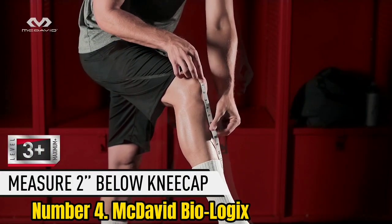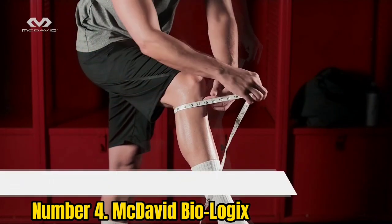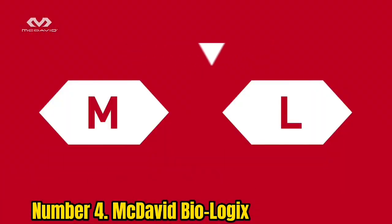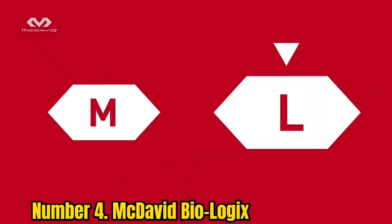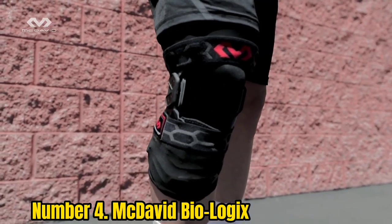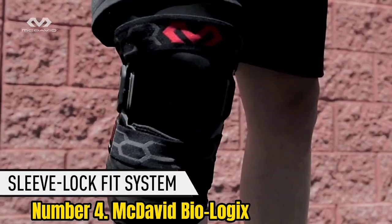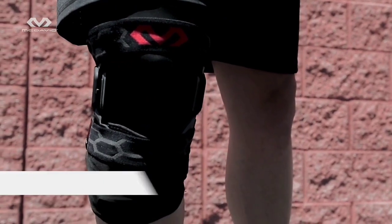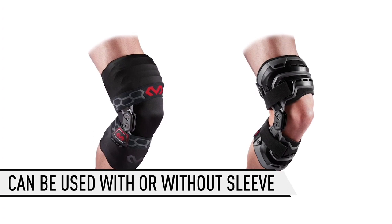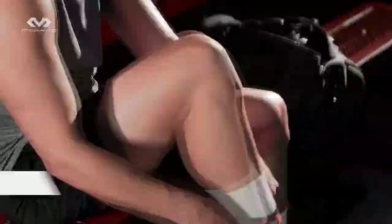Number 4: McDavid Biologic. If you're looking for the best performance-grade ankle stability, we recommend McDavid Biologic. This ankle brace gives the best ankle stability with quick and aggressive movements. It is flexible enough to provide anatomical support with maximum protection to the ankles without any discomfort to the foot. It perfectly locks the ankle and prevents the player from slipping, which causes spraining. The reliable plastic holds the joints in the anatomically best way without freezing them for agility moves.